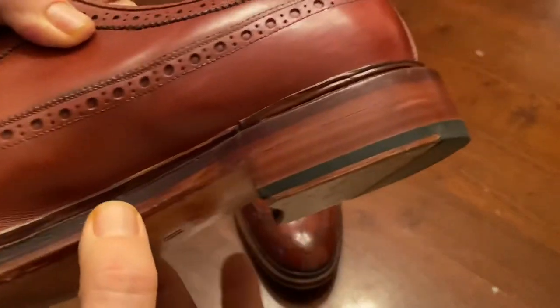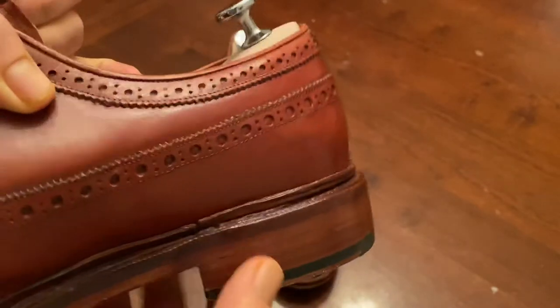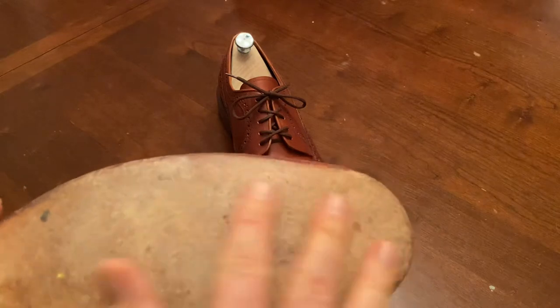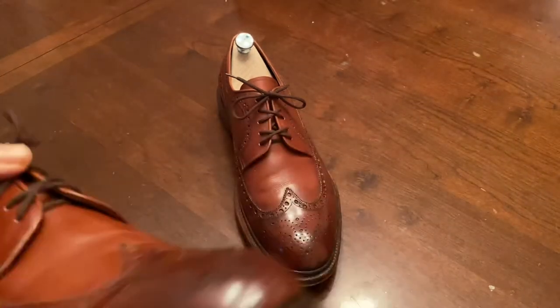They used the wheel that created the edge along the bottom and a little bit of an edge on the top — they call that edging. So a little bit of work done there, and that is the extent of the finishing on these shoes.